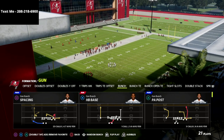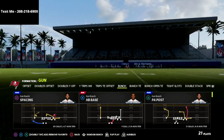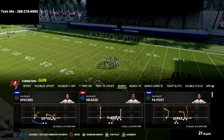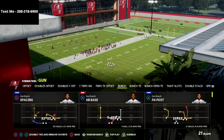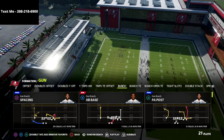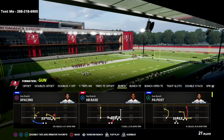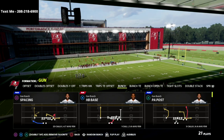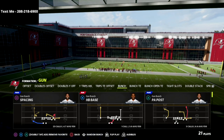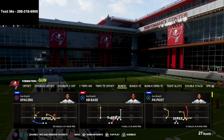I released my first offensive guide of the season and that is the gun bunch. I feel like it's the best place to start because gun bunch this year is absolutely unstoppable — it's one of the best offenses in the entire history of Madden. Our offensive guide features over three hours of setups, simple and complex ways to run it from different playbooks — Seattle, Carolina, Indianapolis. You can get that offensive guide for just $15.